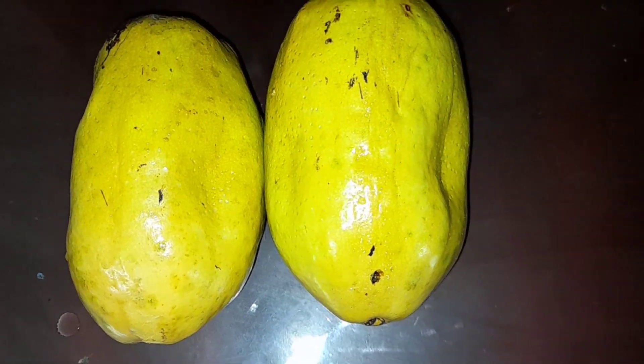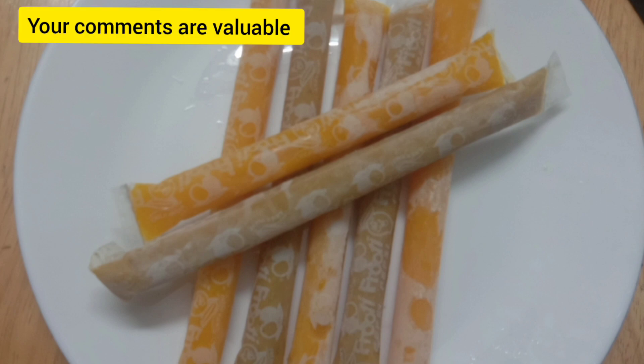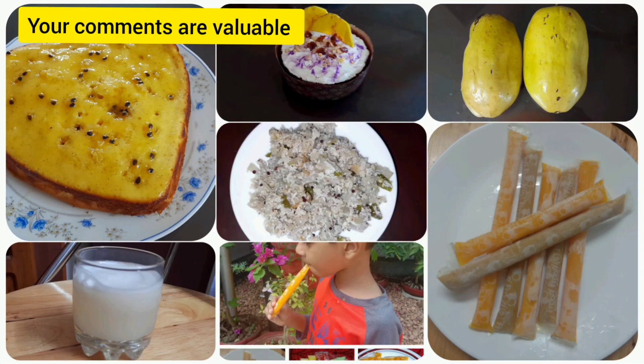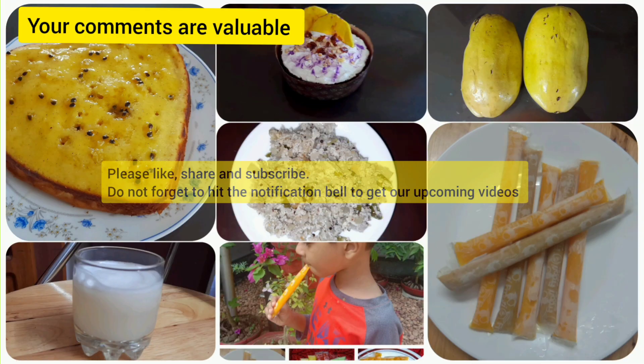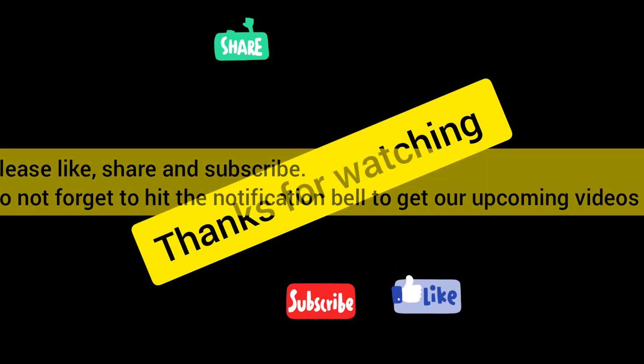The sip-up was really tasty — please do comment and give suggestions. We hope you enjoyed watching our video. Please like, share, and subscribe, and click on the notification bell to get our upcoming videos. Thanks for watching.